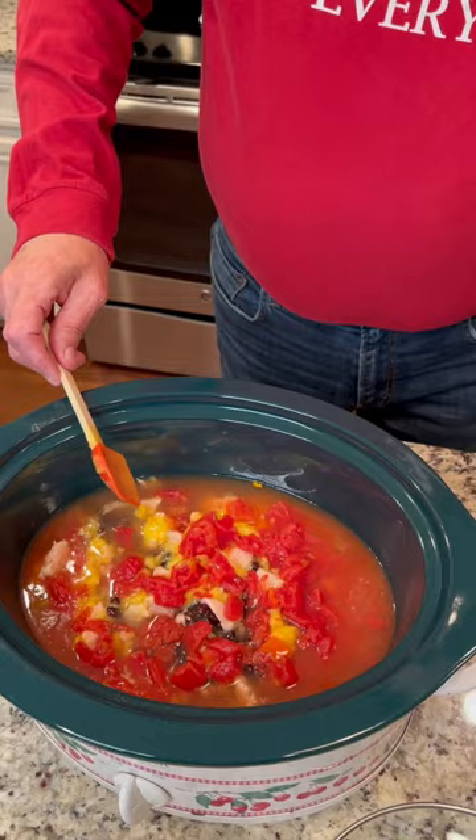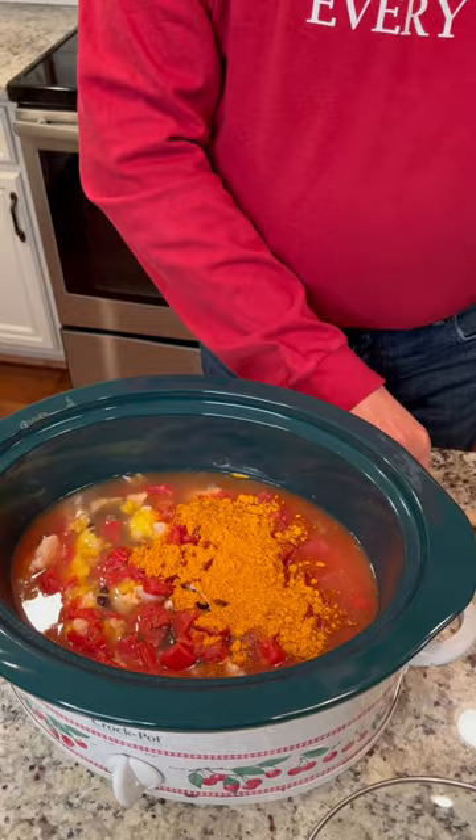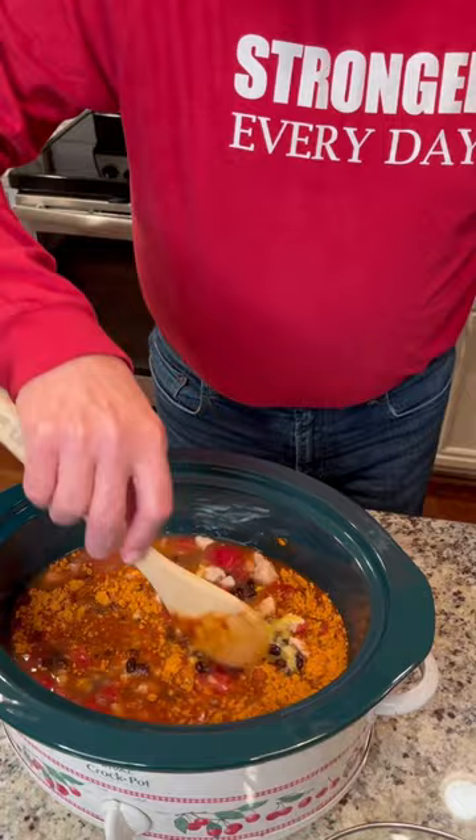And then some taco seasoning mix. Dump it in there. Mix it up. Love how it smells.